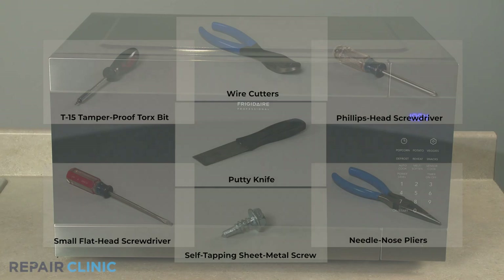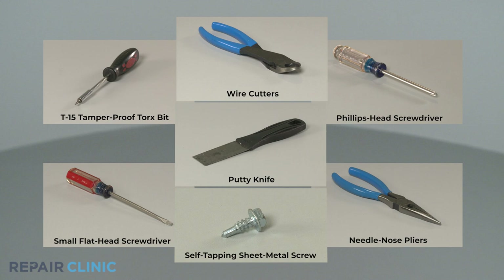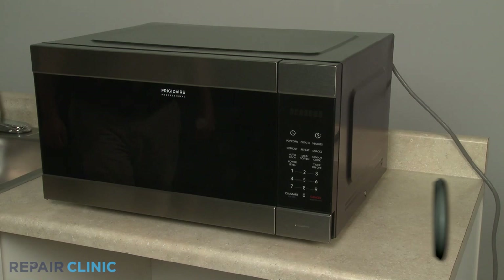To fully disassemble and reassemble the microwave, you will need a T15 tamper-proof Torx bit, a Phillips-head screwdriver, a small flat-head screwdriver, a putty knife, wire cutters, needle-nose pliers, and a new self-tapping sheet metal screw.